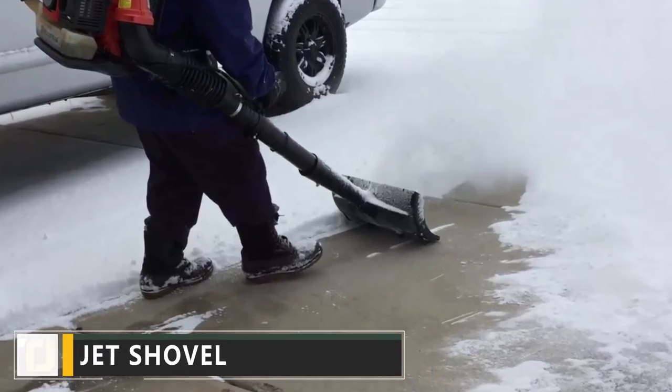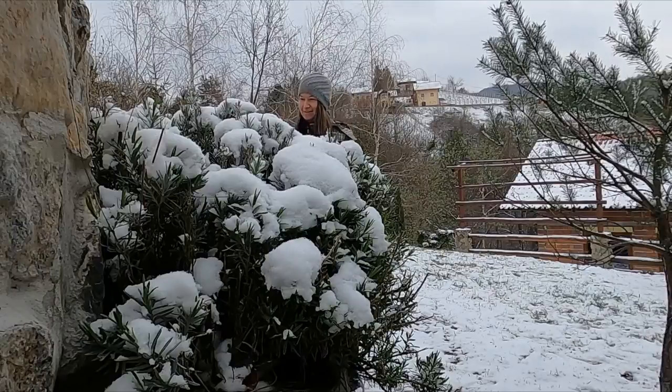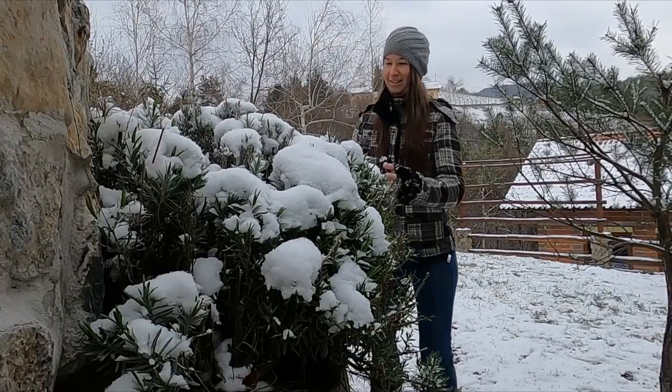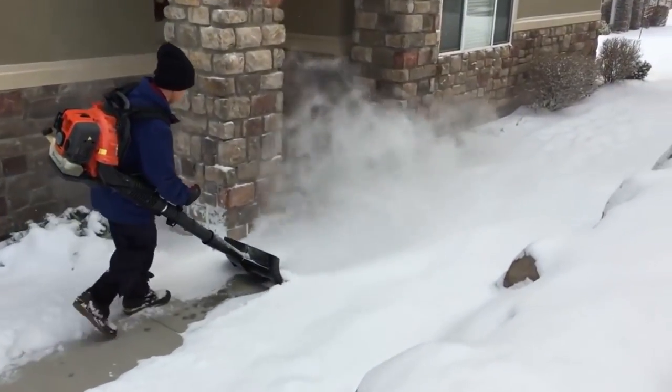When winter rolls around, we all have to deal with a few changes to the way we go about our daily lives. One of the most annoying things that comes up every year is having to shovel the snow off of your driveway or deck. The Air Jet Shovel is an innovative new product that takes the hard work out of shoveling snow.